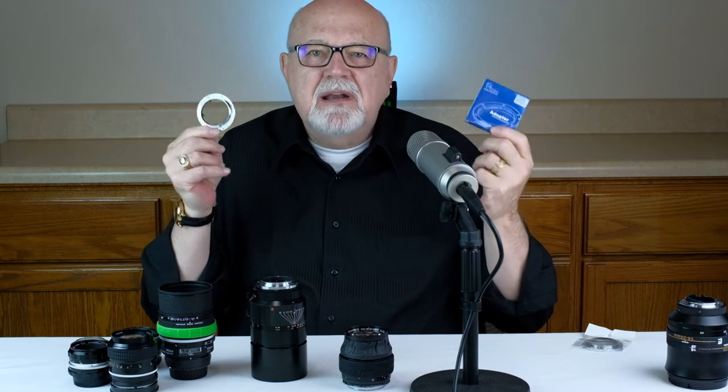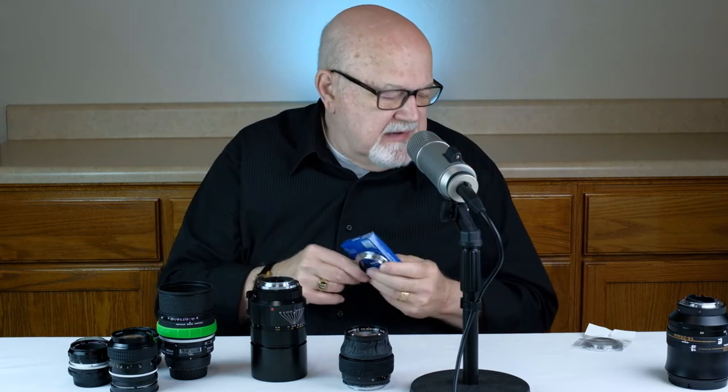The biggest problem with cheap mounts is they often have a sloppy fit — frequently they're too loose or too tight, making it difficult to put your lens on your camera or remove it, and it can also affect the focusing of your lens. My policy when it comes to using these inexpensive lens mount replacements is I would only use them on one of my cheaper cameras — for example, a $50 to $100 camera where I'm willing to spend around $20.